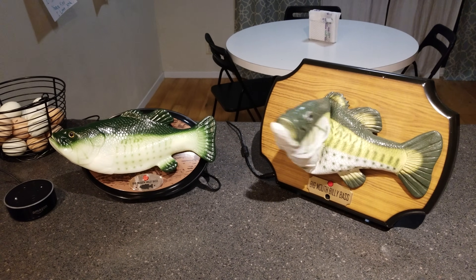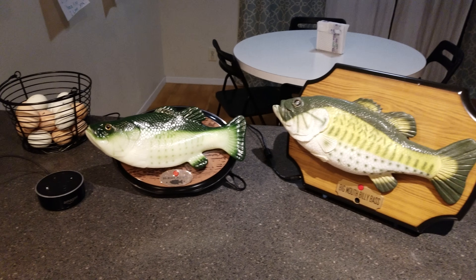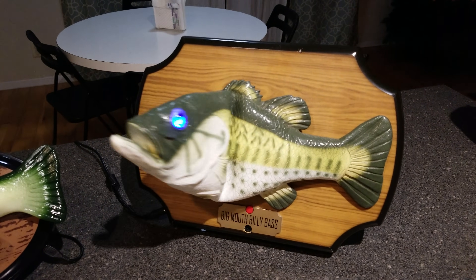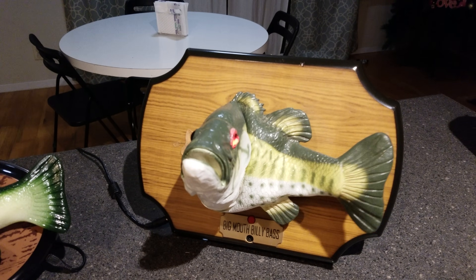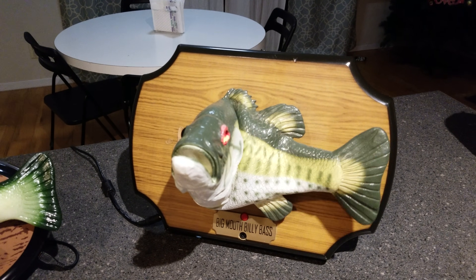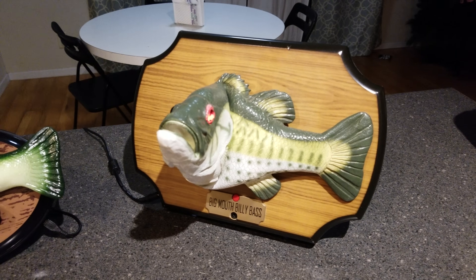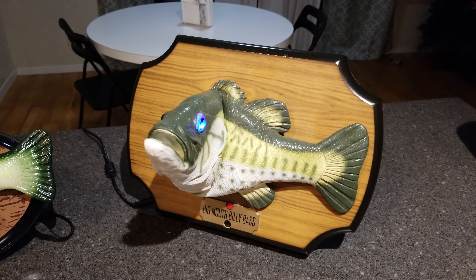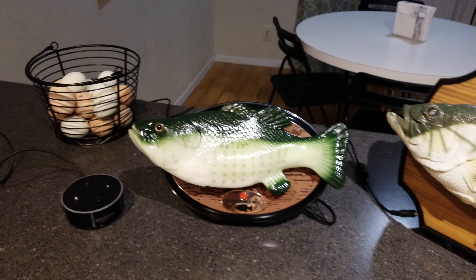So this is my Raspberry Pi-powered Billy Bass fish. It's triggered by the wake word 'Billy Bass.' This is done through a Raspberry Pi using a trigger word to start it up, do the recording, and here is the new Amazon Billy Bass fish.